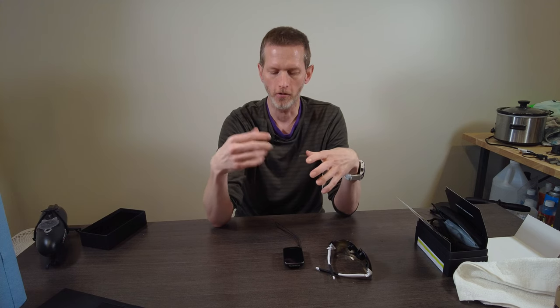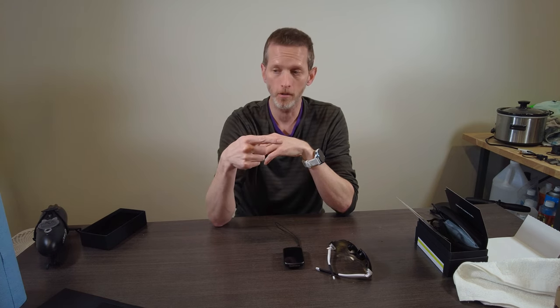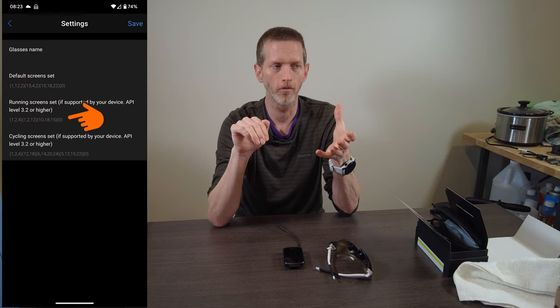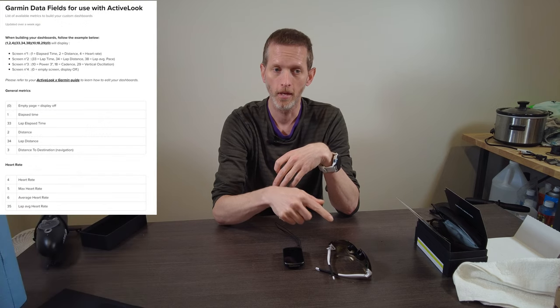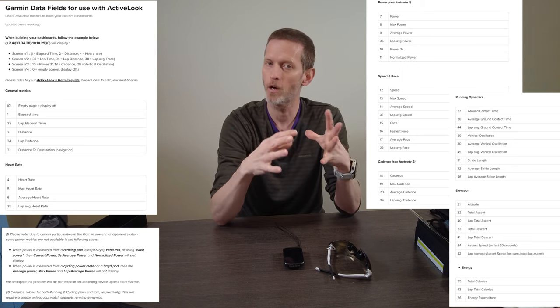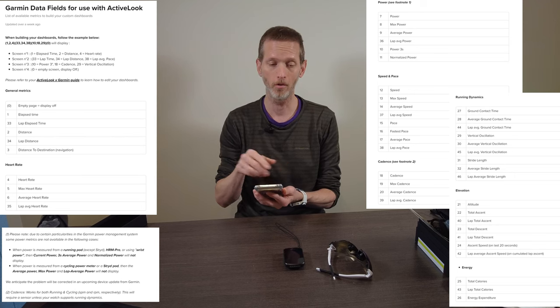The setup experience with the Garmin Connect IQ app — which is how you see numbers from your head unit or watch on the display — is not very polished at all. You have this Connect IQ app with three different sections to enter pages inside a parenthetical with different numbers which correspond to metrics from the head unit. You have to keep that list of numbers somewhere and then on your phone enter them in the order you want. It's not intuitive and not super polished.